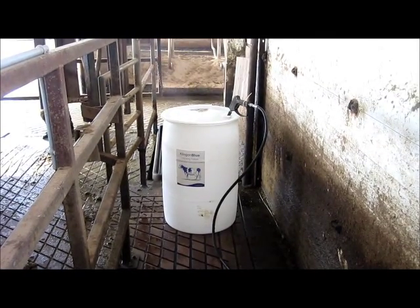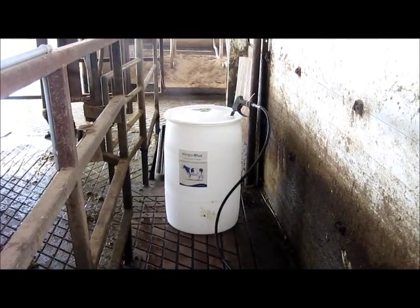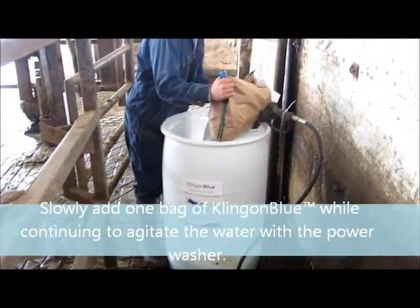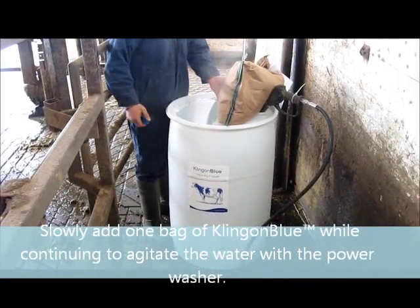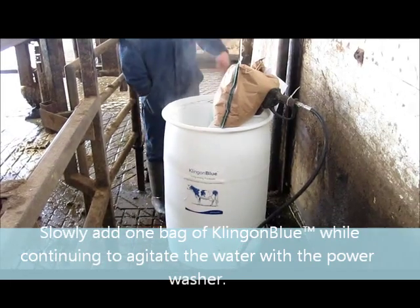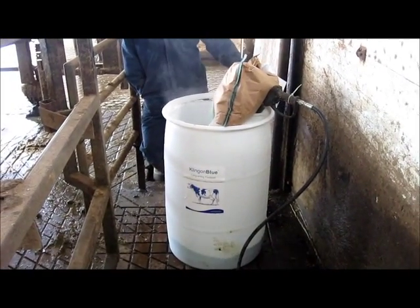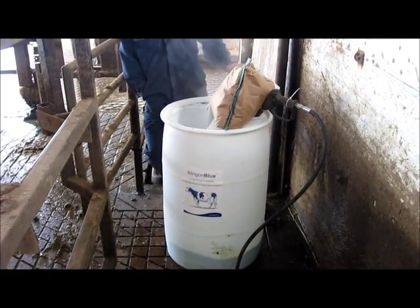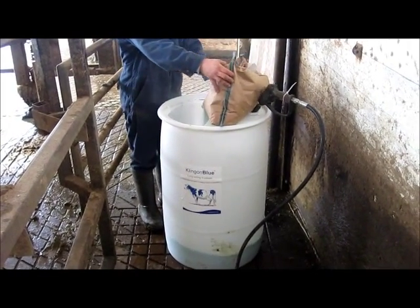So it is fairly hands off. Just set the bag on top and let it slowly pour in with the pressure washer still running. It will gradually flow in and shear the gelling agent that's in the Klingon Blue, and just let it fill up on its own.